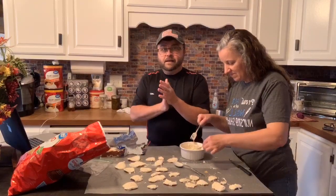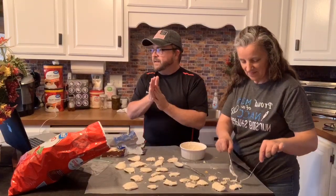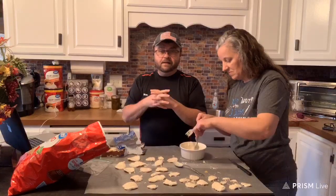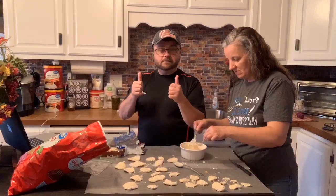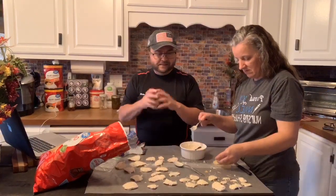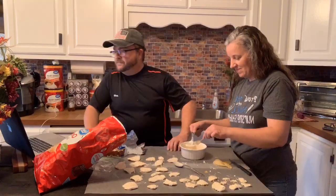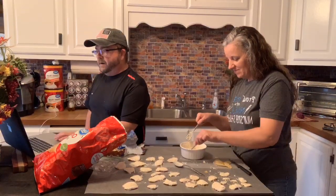Then a couple days later, the bank that we bank at sent him a letter — he got a scholarship for $500. Couldn't come at a better time either, by the way. So we're really proud of him. But if I talk about Thomas too much, I'm going to start crying — the KT's coming out in me. I'm going to have to read a little before I start the other story.